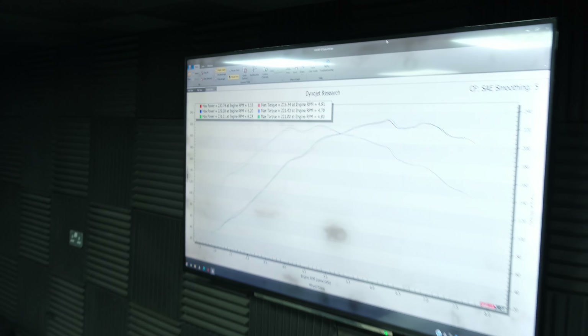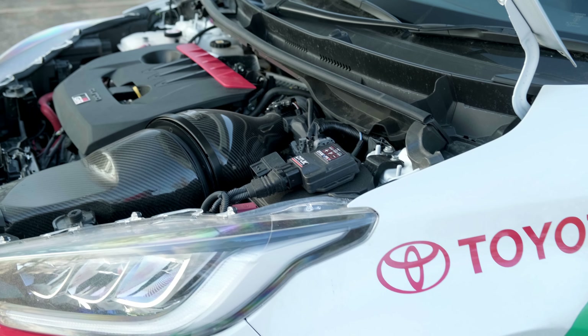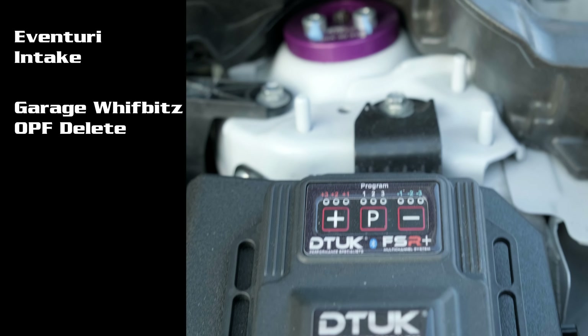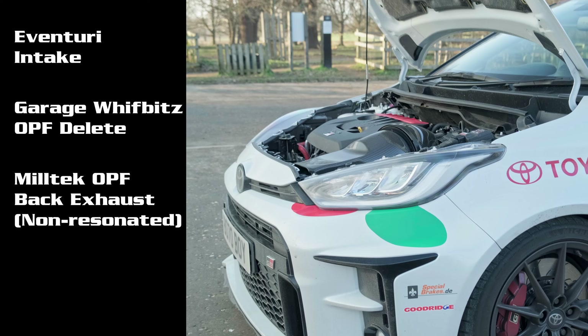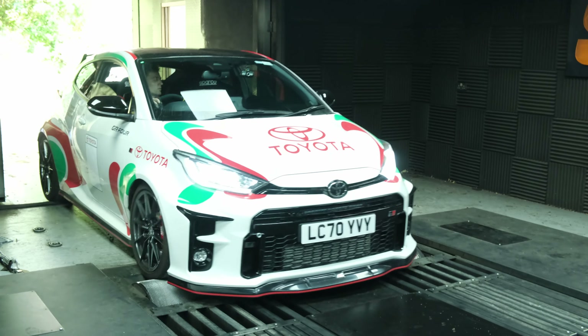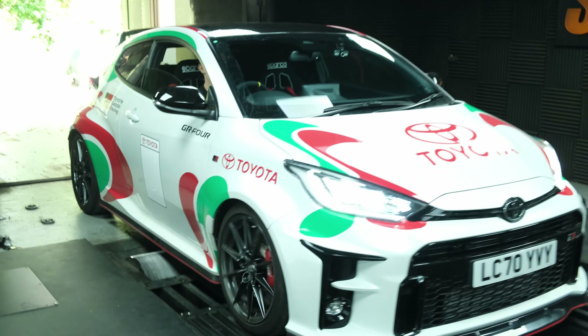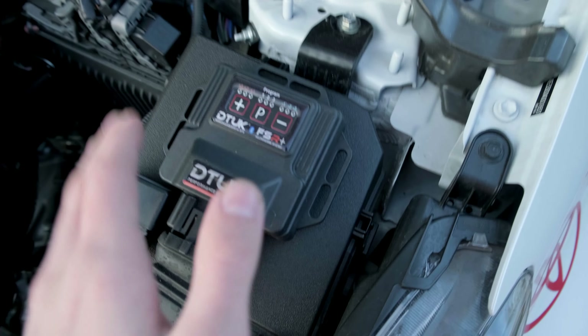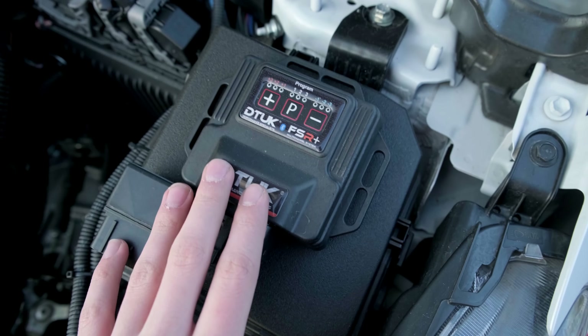Now onto the other car, which has an intake, OPF delete, Miltech OPF-back exhaust, and the DTUK tuning box. Here it comes onto the dyno. Before we get started, I thought it's important to understand what I'm talking about when referring to the different programs.